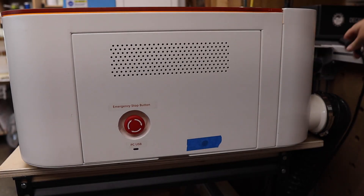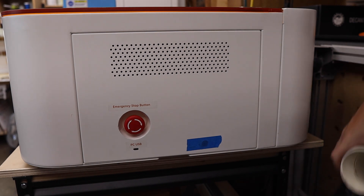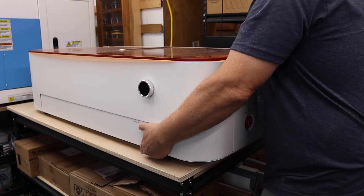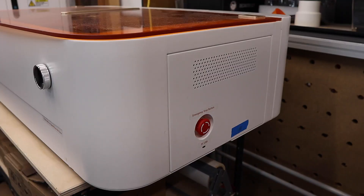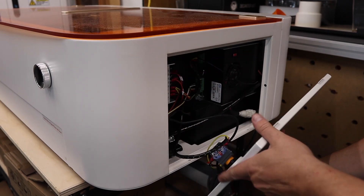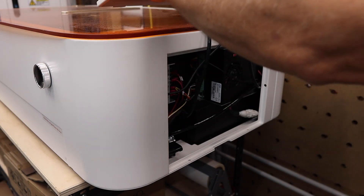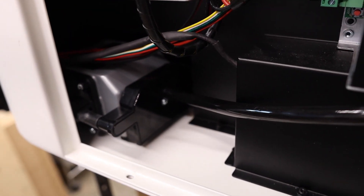Now that we've got all the parts ready to go, let's open up the laser and start the install. First, make sure your laser is unplugged. Then we'll open up the access panel on the right side of the laser — you just have to remove two screws on the bottom of the panel. I find it best to slide the laser slightly off the edge of the table to reach these screws easier. With the door removed, leave the emergency stop and USB wires connected and move it out of the way on top of the laser. Now we can see the stock air pump located here, but we won't be needing this any longer, so let's get rid of it.